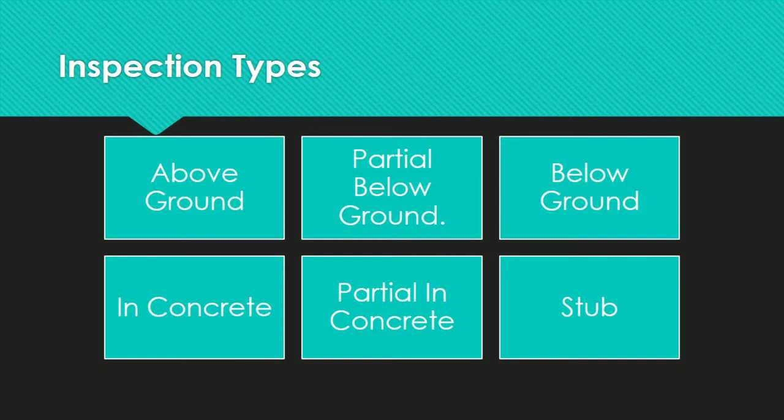Generally, there are seven different types of inspections: above ground inspection, partial below ground, below ground, in concrete, partial in concrete, and stub. Let us go over each one of these.